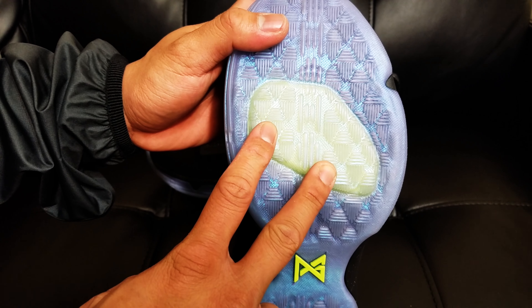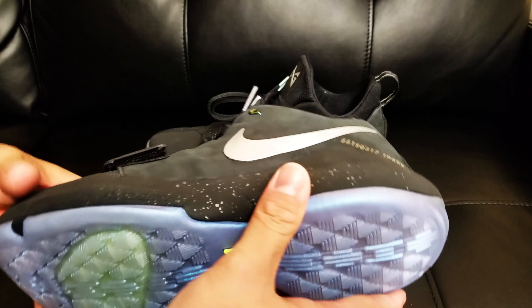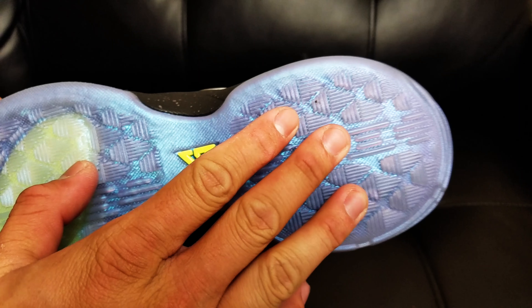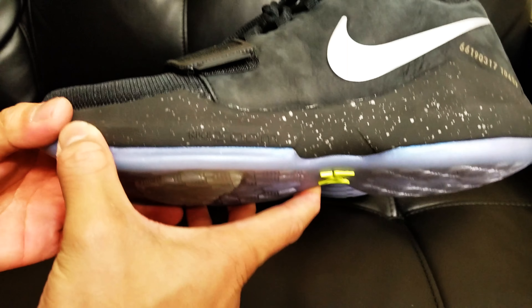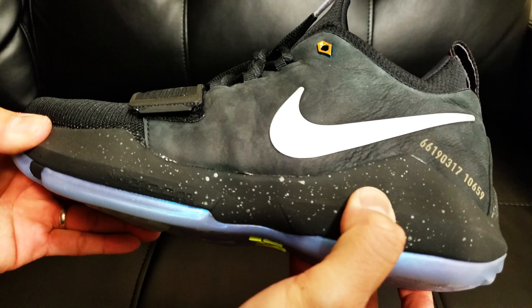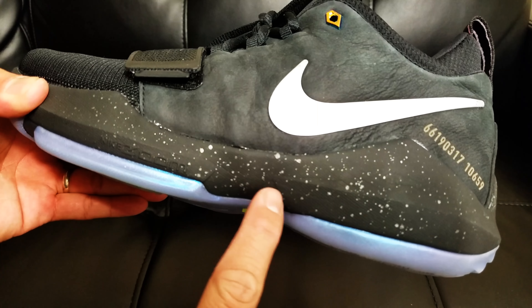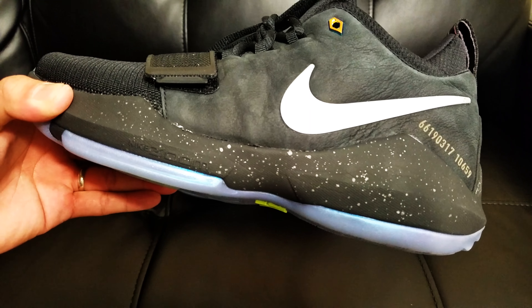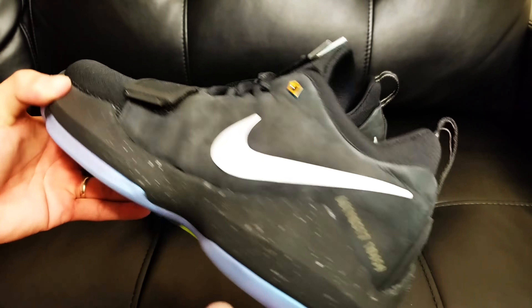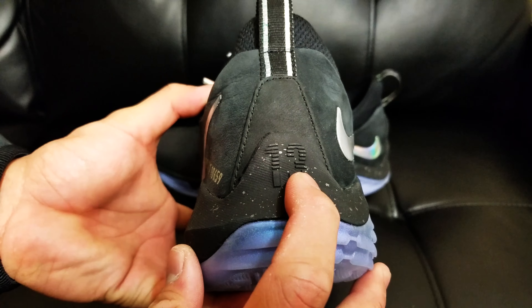We can see the bottom-loaded Zoom Air unit right there. As far as I know, there's none on the heel. Moving on to the midsole, we've got full Phylon right here on the midsole with a speckled design for the shining colorway, and we've got number 13 in the back — Paul George's number.